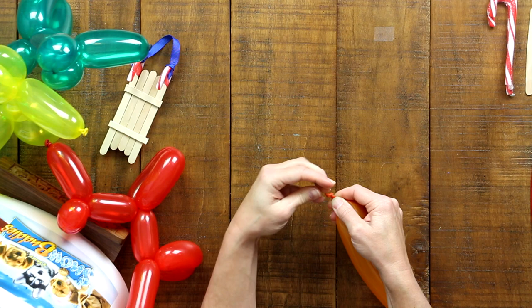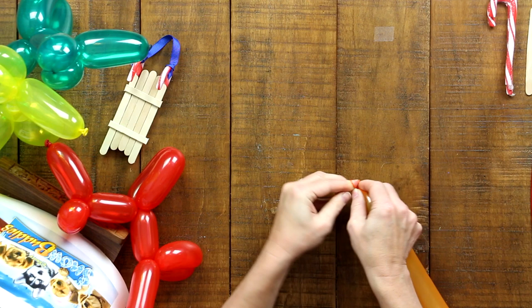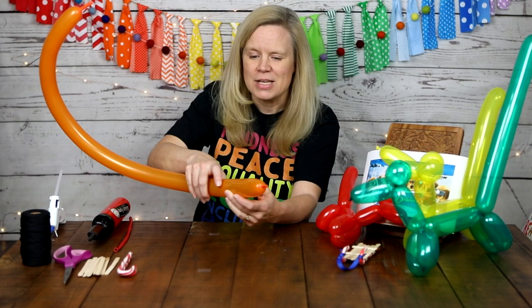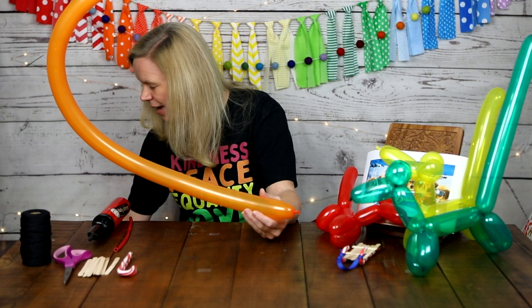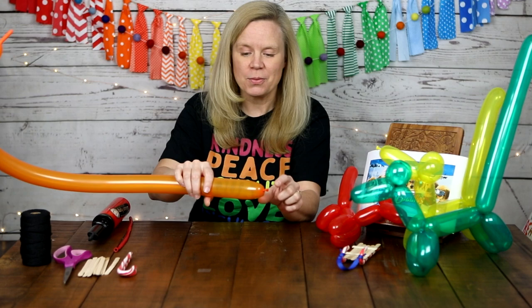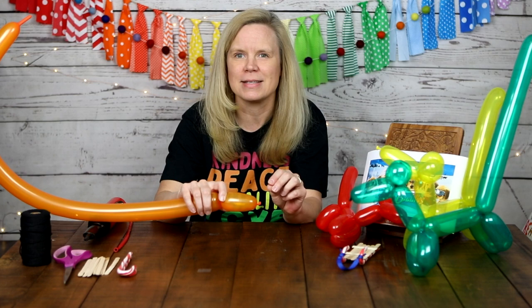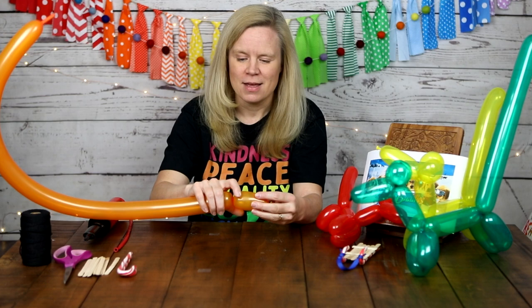I find the tying-off part the hardest of this entire project, so you can definitely ask a grown-up for help. I got the tip of the balloon stuck in my tie, so I'm tying it one more time to make sure it doesn't come undone. Once it's tied, it's time to begin making your dog. Move your hot glue gun out of the way — it's hot and could pop your balloon. Take about a two or three inch section and squeeze and twist it — that becomes the nose of your dog.